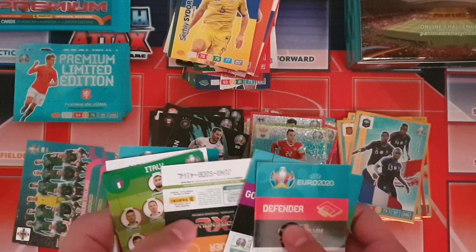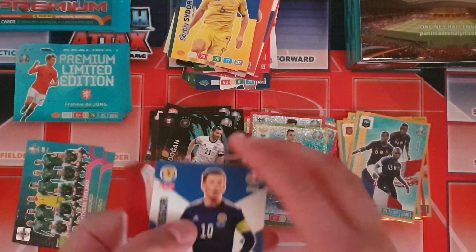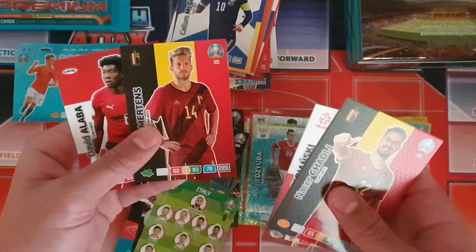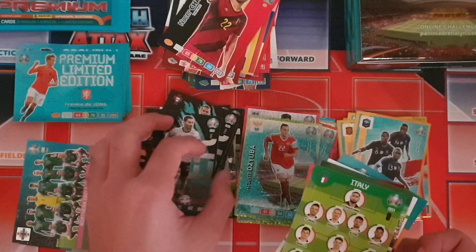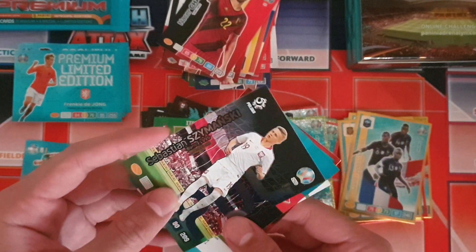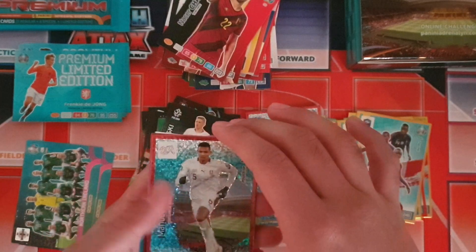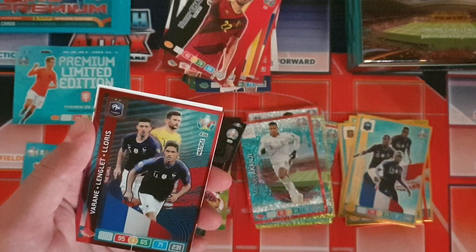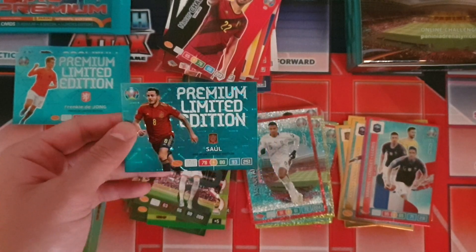Base cards here: Callum McGregor for Scotland, Chadley, Fabański, Mairitons — that's a need — and David Alaba. Insert cards include Italy starting 11, a wonderkid for Poland, and a Kanji defensive rock card.